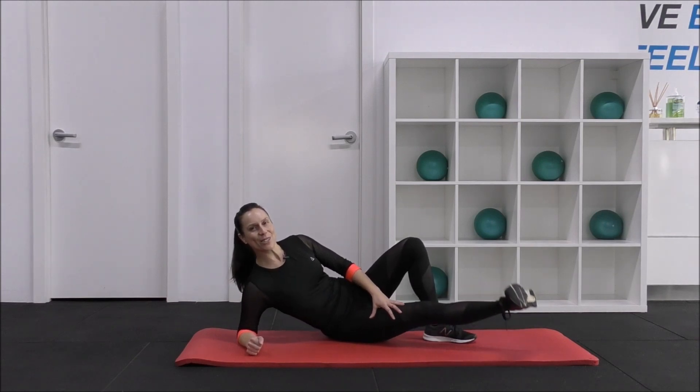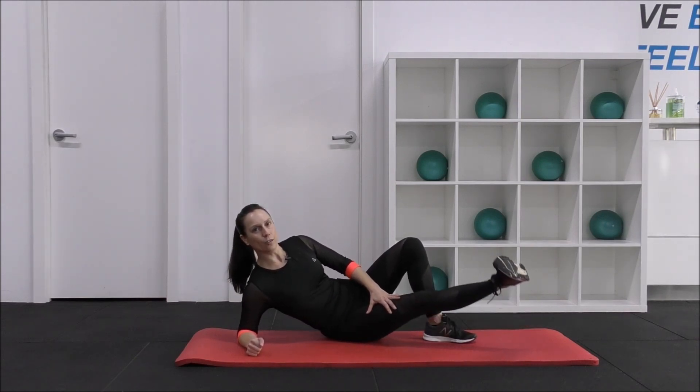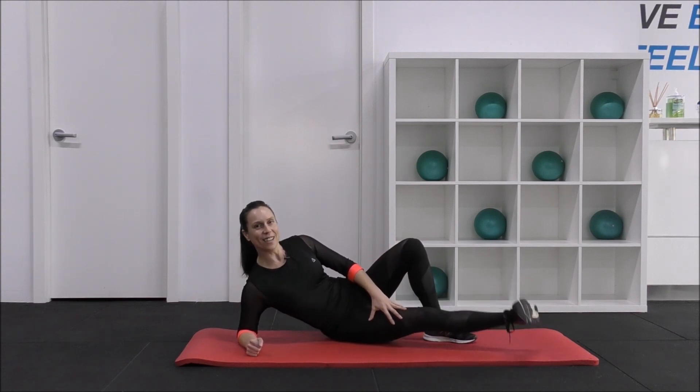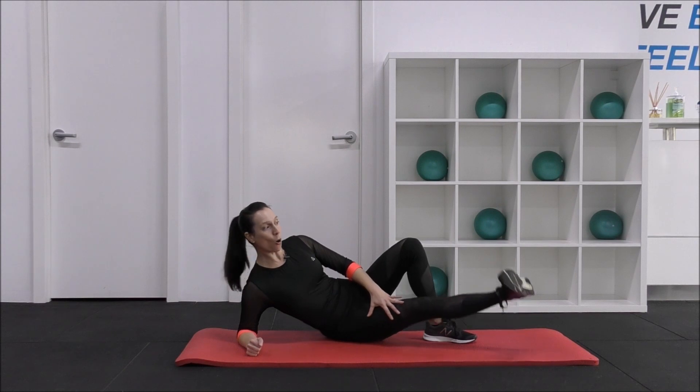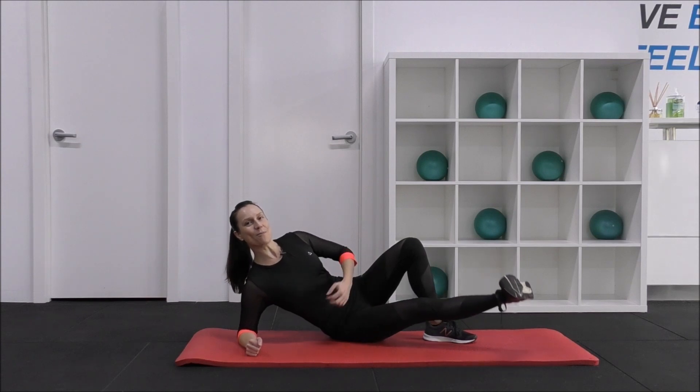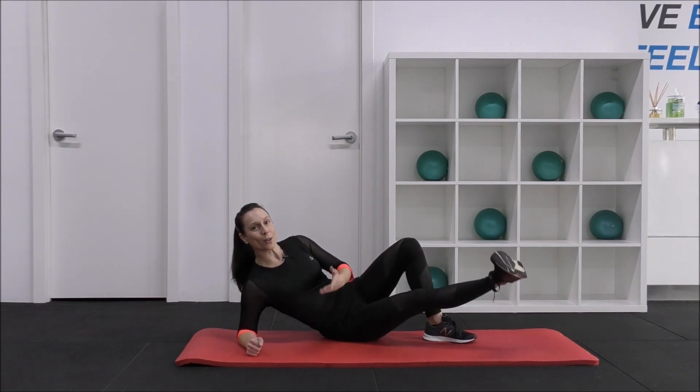Let's do 10 more here. 1, 2, 3, 4, 5 — keep lifting high — 6, 7, 8, 9. Hold 10. Now pulse for 10 — 9, 8, 7, 6, 5, lift up 4, 3, 2, 1. Good.